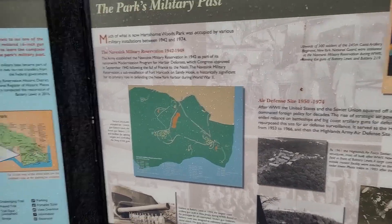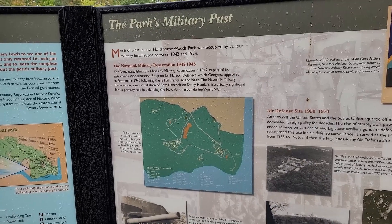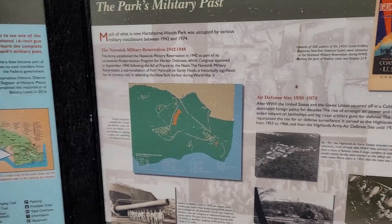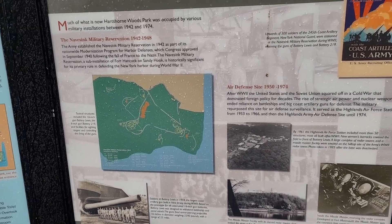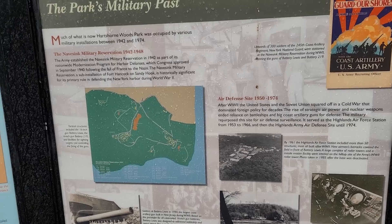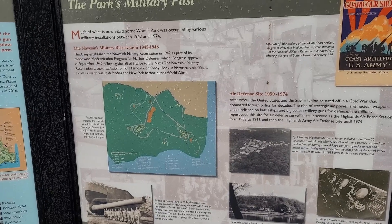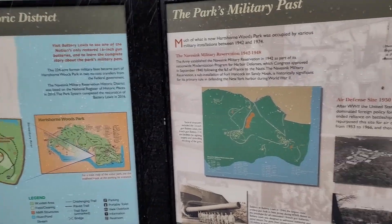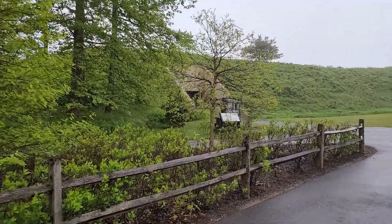According to the signs here, there are two batteries: Battery Lewis, which had a 16-inch gun, and Battery 219, which had a 6-inch gun. This land was repurposed during World War II to protect the mainland from attack by battleships. Between 1950 and 1974 it was converted to an air defense station — a radar station — as tensions rose between the Soviet Union and America. Pretty cool.